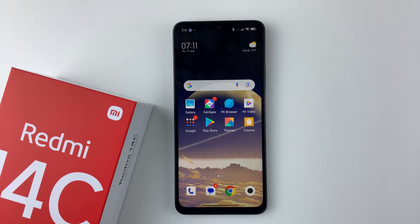Welcome back. In this video, I'll show you how to disable the SIM pin on your Redmi 14c.